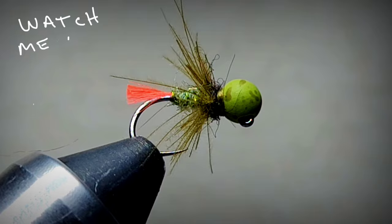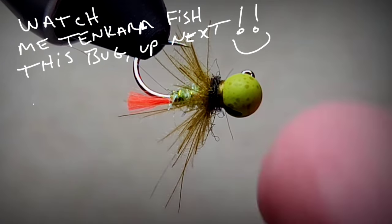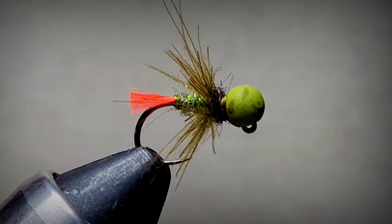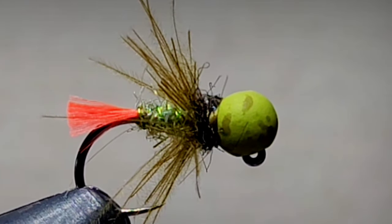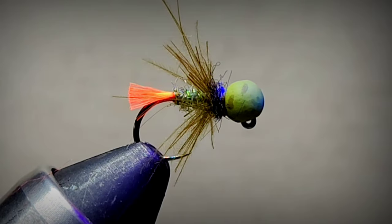Just push the CDC feathers back and pick off any real long stragglers. I love CDC - it holds an air bubble, creates a lifelike look, and has a lot of movement in the water. I'm going to show you what it looks like in the water, but first I'll give it a drop of UV resin - just a little dab behind the head to let it soak into the thread, then hit it with the UV light to cure it.